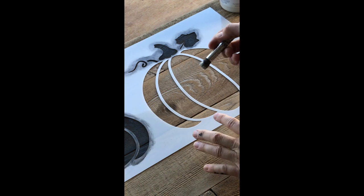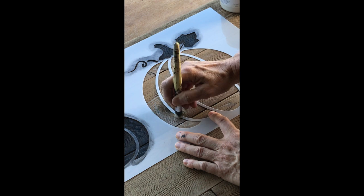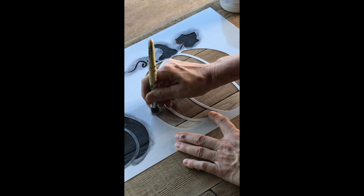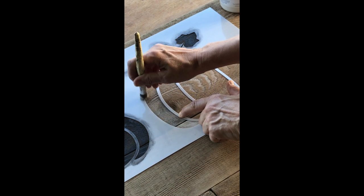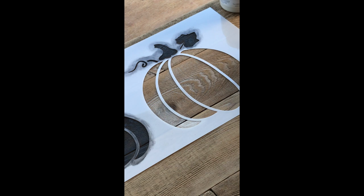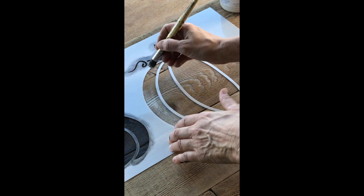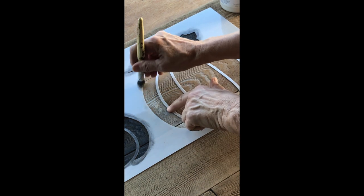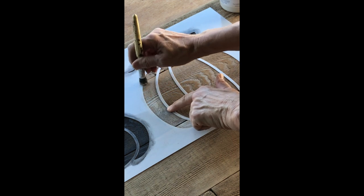I desire somewhat of a transparent look so I can see some of the wood grain shining through. As you can see, I'm just going over it really dry — see how dry it's looking? It's just about like a whitewash. Add a little more paint; when you first add paint it's a little heavier, so just keep dragging until it's dry, blend it all in, and keep going.